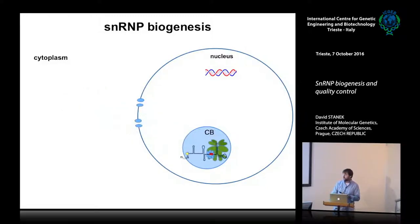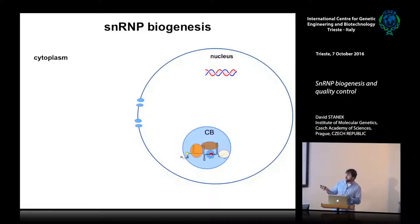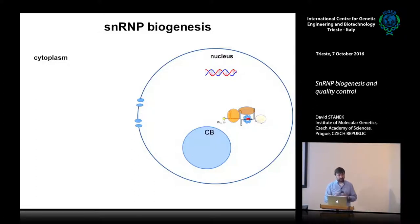After that, this core snRNP — RNA with the Sm ring — moves back to the nucleus, where it first appears in the Cajal body, a non-membrane structure in the nucleus that I'll talk about briefly. Then the snRNP-specific proteins are added, and the snRNP is ready for splicing in the nucleoplasm. That's the basic overview of snRNP assembly.